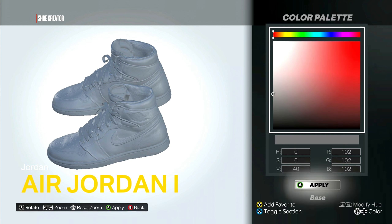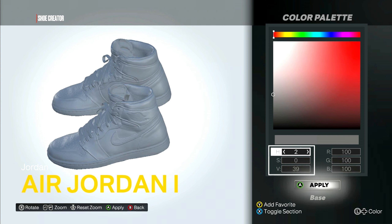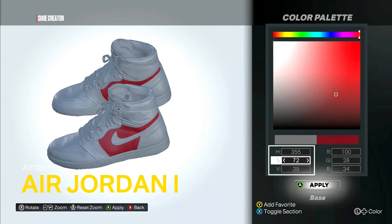Before we get started I gotta fix the color palette for the red. Toggle selection — this has to go to three, this has to go to 70, and this to 78. Let's see how it looks real quick.